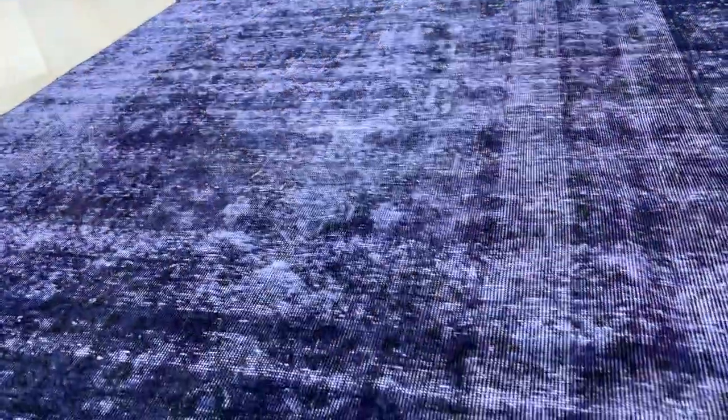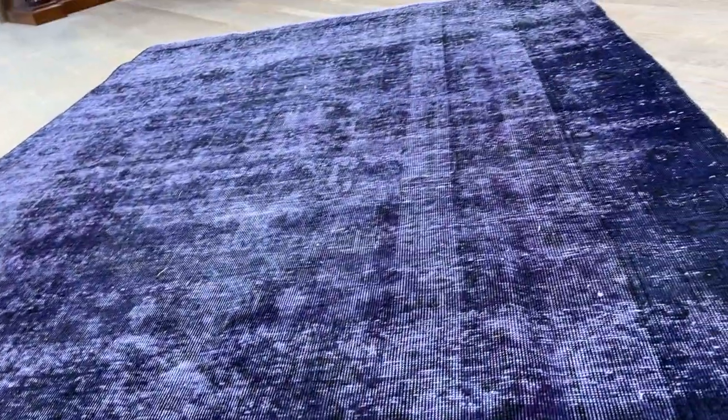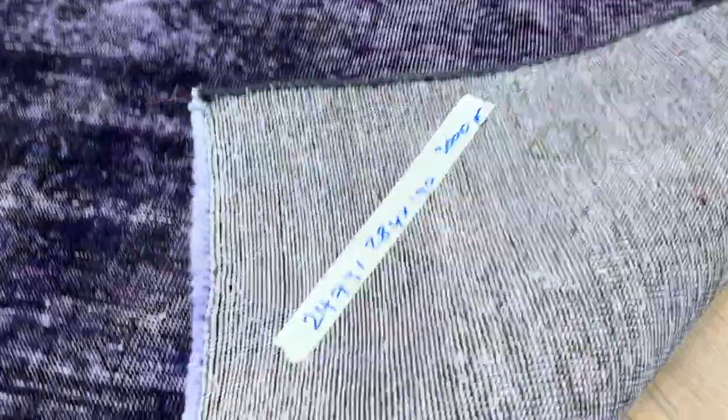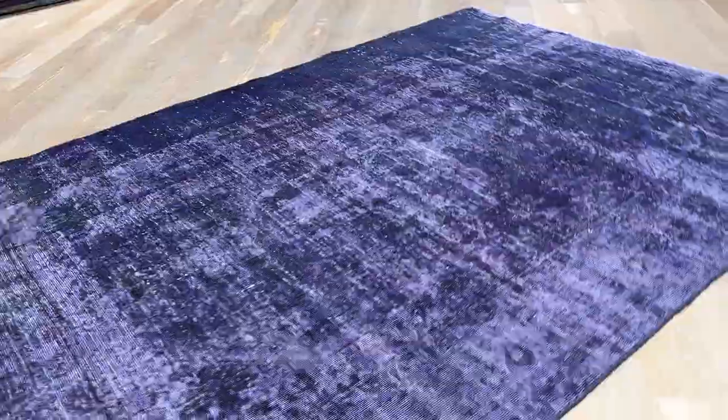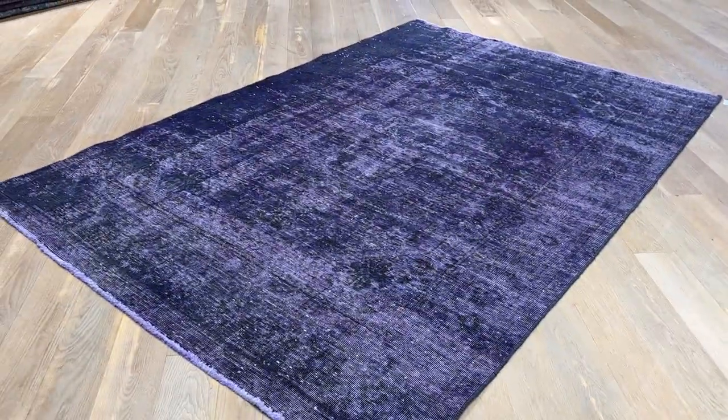If you go closer, you can see the design of the carpet very nicely. It's a very nicely shaved carpet as well — you get these lines where the carpet has been shaved. Extremely high quality Persian handmade knots, and a very good size as well. If you have any questions about this carpet, we'll be more than happy to assist you.